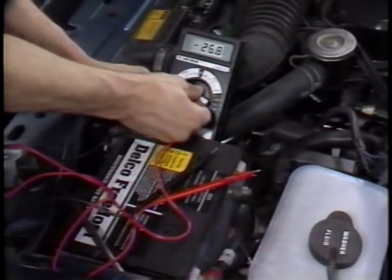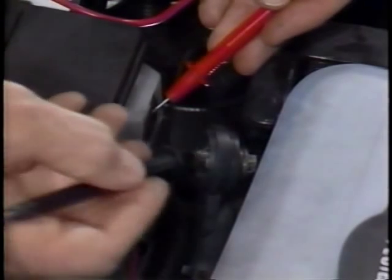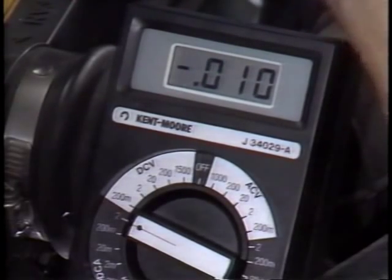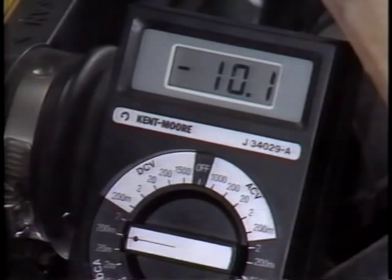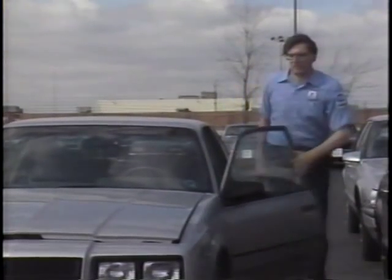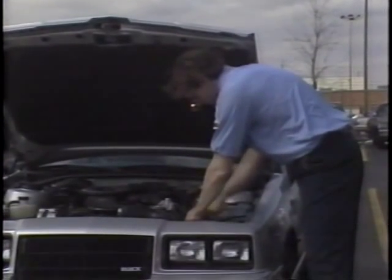The most accurate method of measuring for parasitic loads is with an ammeter or multimeter that can measure current in milliamps. Just disconnect the negative terminal and connect the meter in series with the battery. To prevent damage to the meter, be sure to start with the meter set at its highest setting, then gradually back the setting down until you get a measurable reading. Because of parasitic draw, it's a good idea to disconnect the battery negative cable on any vehicles not going to be in service within a 30 to 60 day period — otherwise, the battery should be recharged every 30 days.